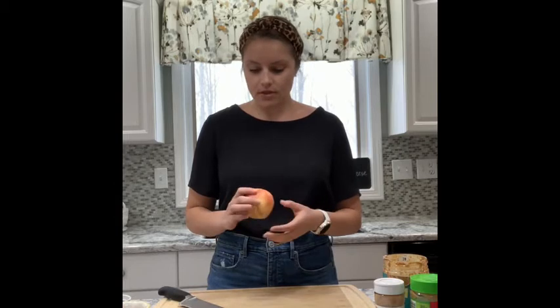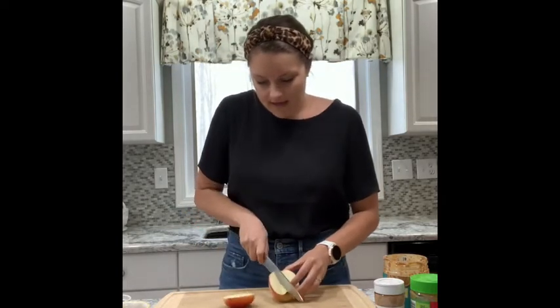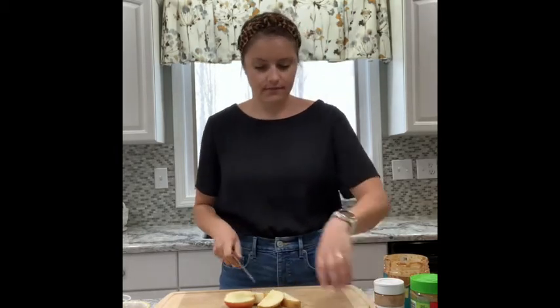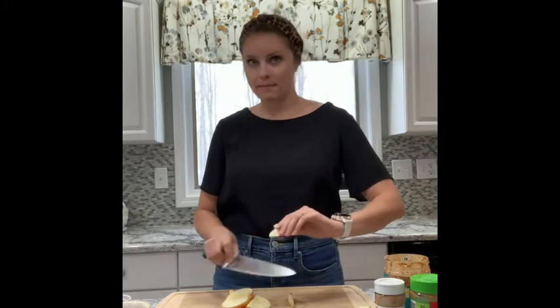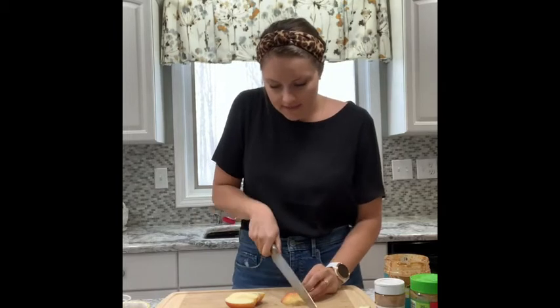We're going to be making apple nachos, which are super simple and basically so versatile — you can use anything that you have in your house. I have Honeycrisp apples right now, but if you have Gala, Granny Smith, or any others, your favorite type of apple will work great here. I'm going to take my knife — if you aren't comfortable, ask your parents for help — and go around the core, then cut each piece into thin slices. The apple is essentially going to be our chip for these nachos.